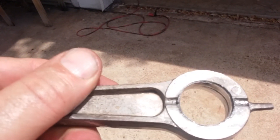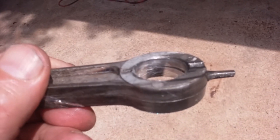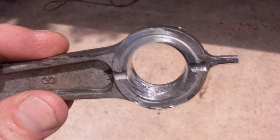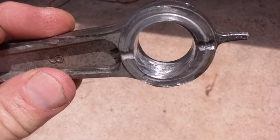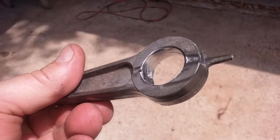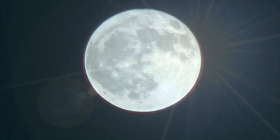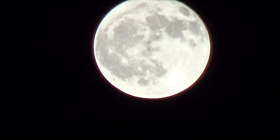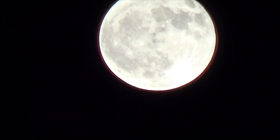Sorry to see this thing go — it was a nice freebie while it worked. Easy come, easy go.